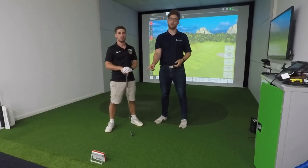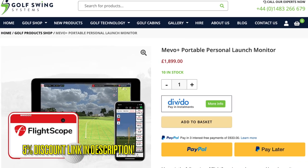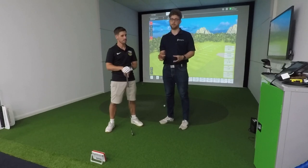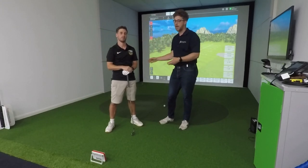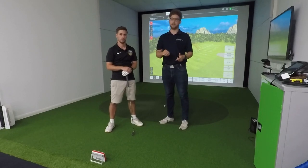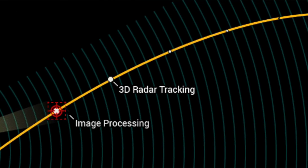This is the FlightScope Mevo Plus — the main competitor to the SkyTrak. They both sit between that two and three thousand pound mark. The FlightScope, however, is a radar system, so I normally refer to it as a baby TrackMan. Both units use what's called a doppler radar system — it throws up basically a big radar patch, a sheet of radar so to speak, and tracks the ball through space. The Mevo also has a camera on the front, and they've developed what they call fusion tracking technology, which uses the camera and the radar in different ways throughout the programs.